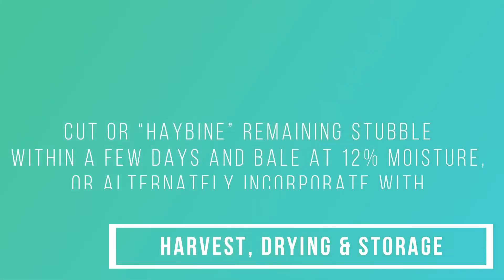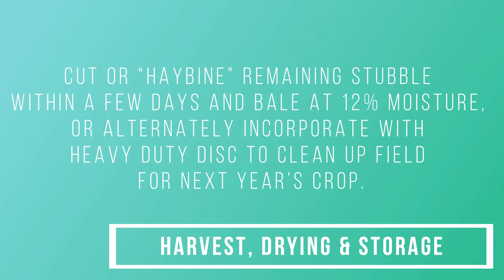Cut or hay the remaining stubble within a few days and bale at 12% moisture, or alternatively incorporate with a heavy-duty disc to clean up the field for next year's crop.